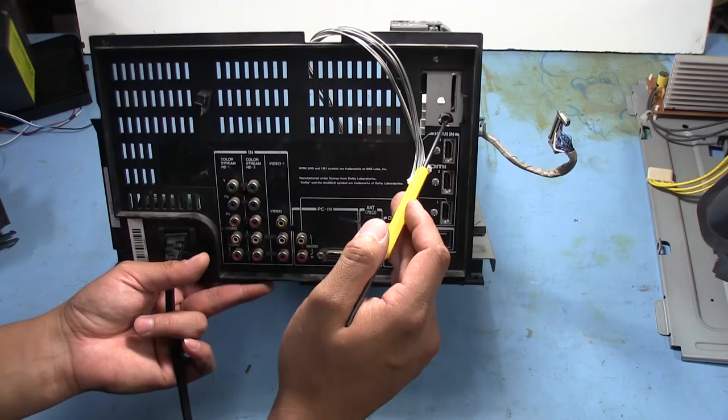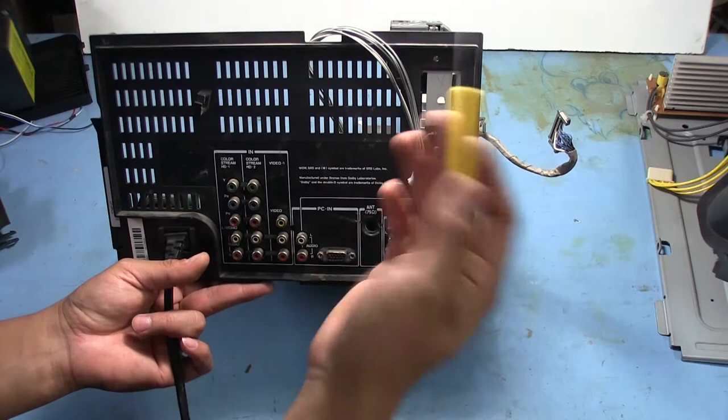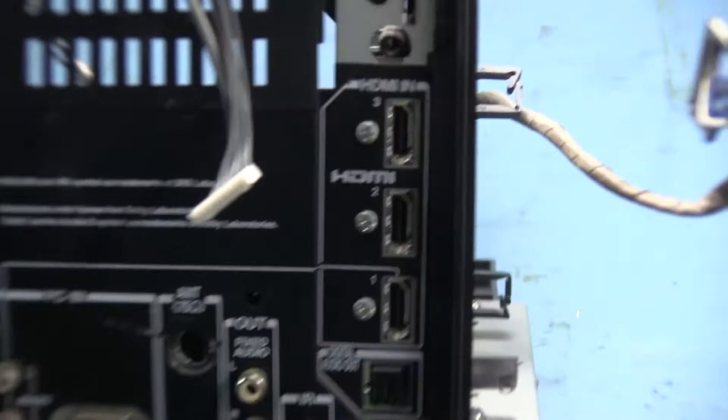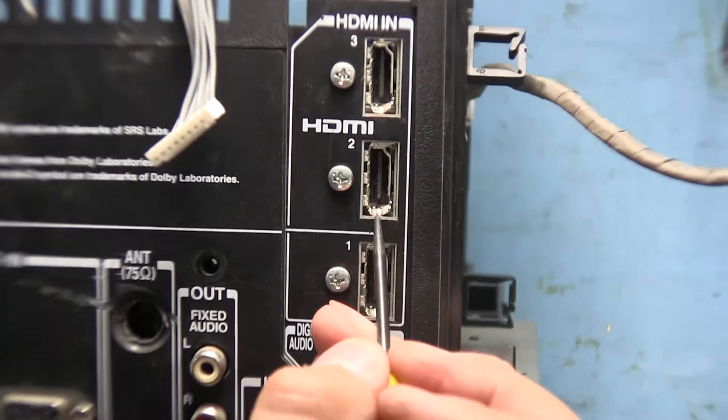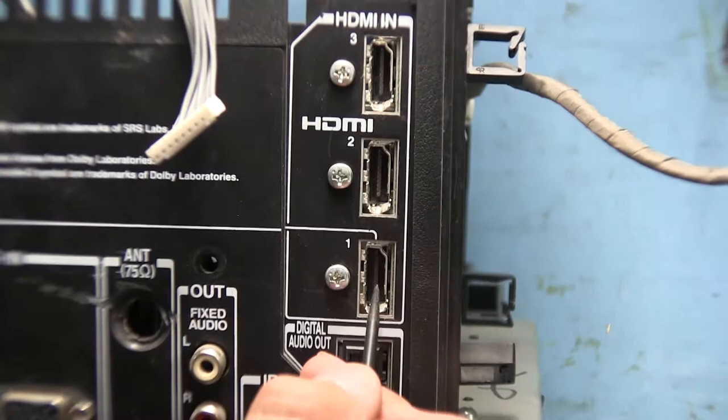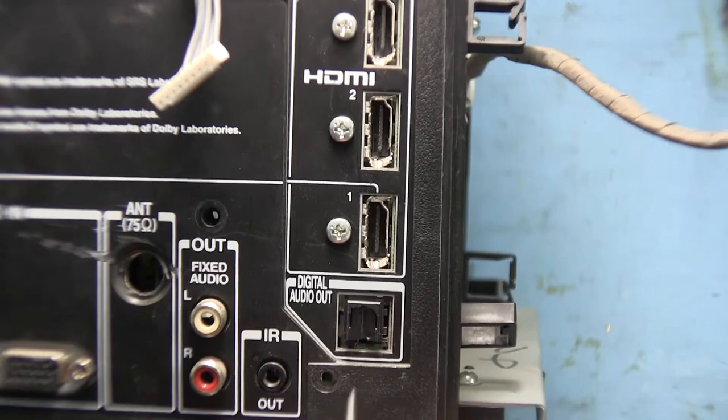There's also an eighth-inch headphone jack looking thing here — no idea what that's for. There's really no indication as to what anything is. Here are our three HDMI connectors, and they're actually kind of beat up. If you look right here, these are all bent. It looks like whatever cables they had in here got bent down and twisted the connector along with it. They're still functional because the contacts in the middle didn't break or anything.